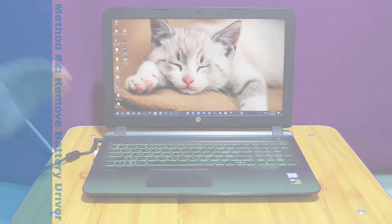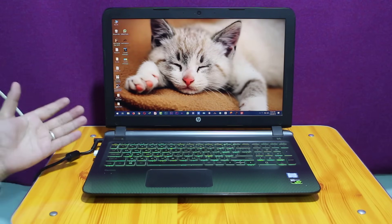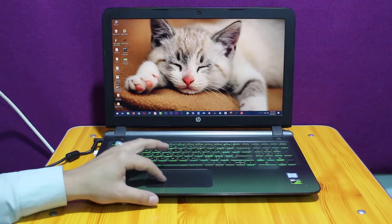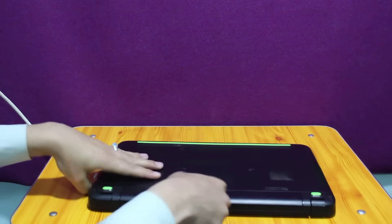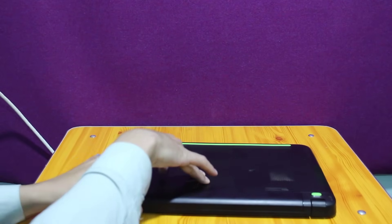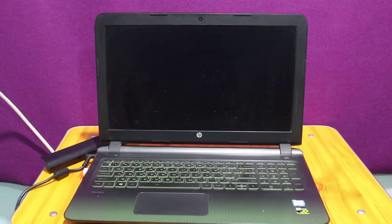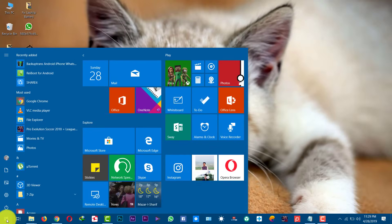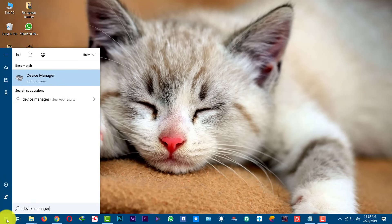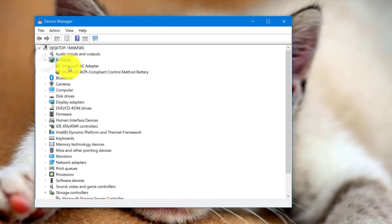The next method is removing or updating the battery driver from your laptop. This method will also work with laptops that don't have removable batteries. First of all, turn off your laptop, then take out the battery and start your computer without the battery. Open Device Manager. After that, select Batteries and expand the list.